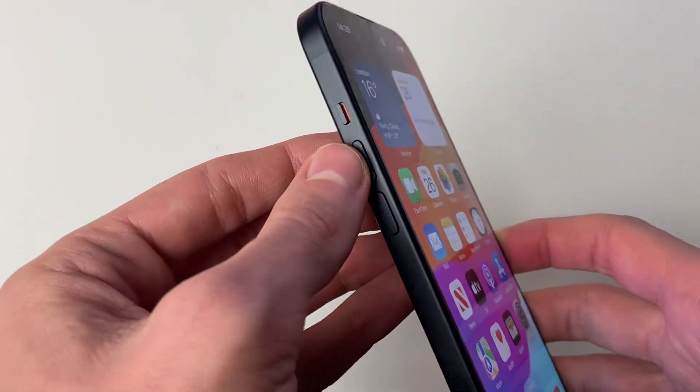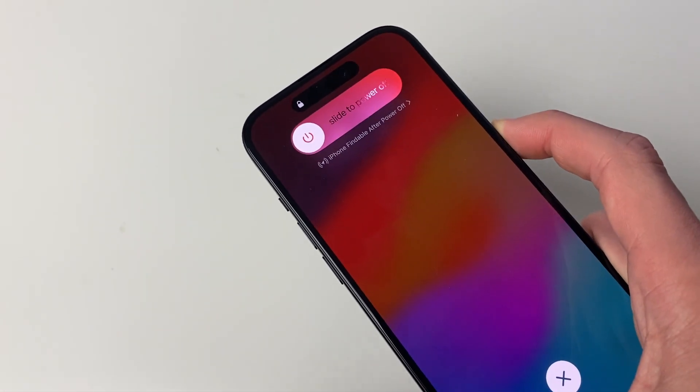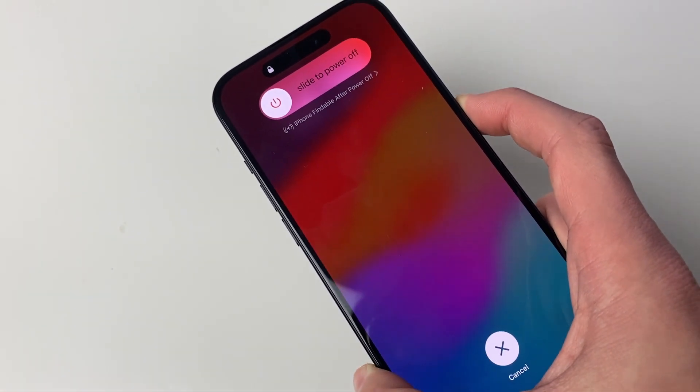Let's go and do that now. Press the increase volume button, then decrease, and then hold. That all needs to be done pretty consecutively, so keep holding the power button.